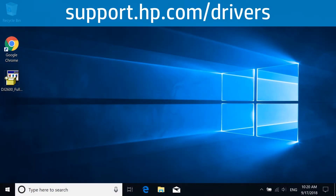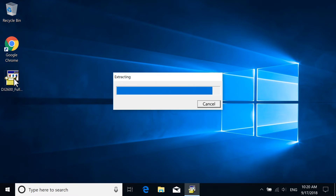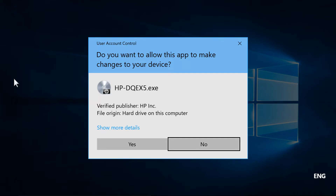Download the full-feature driver for your printer at support.hp.com/drivers and then open the file to extract the software. If a Windows prompt displays, select Continue, Run, or Yes to allow changes to your computer.